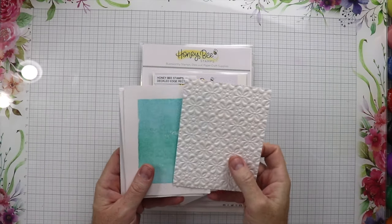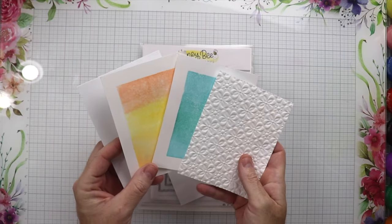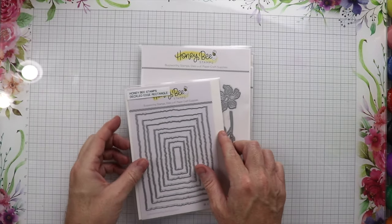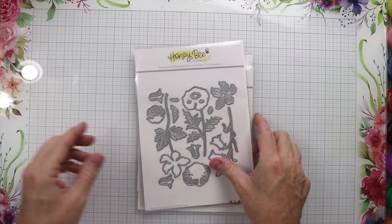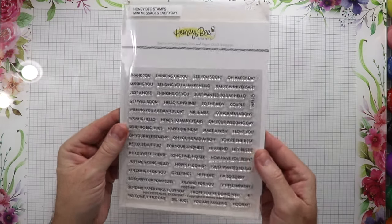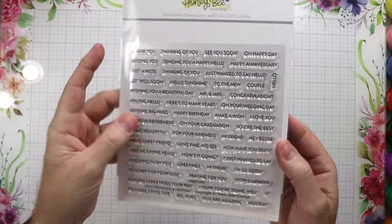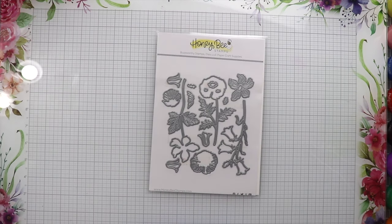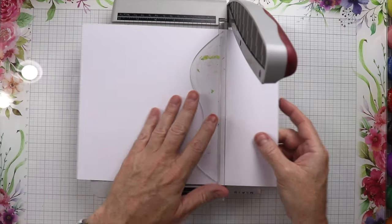To make this card we are going to be using several backgrounds that I had in my stash. I made these using some distress oxides, and one of them was made with a Honeybee 3D folder. We have the Honeybee Stamps Deckled Edge Rectangles, the Wildflower Lovely Layers, and then the Mini Messages Everyday — that's the stamp set I couldn't remember the name of in the intro. It comes along with little dies that we can use to cut out the messages.